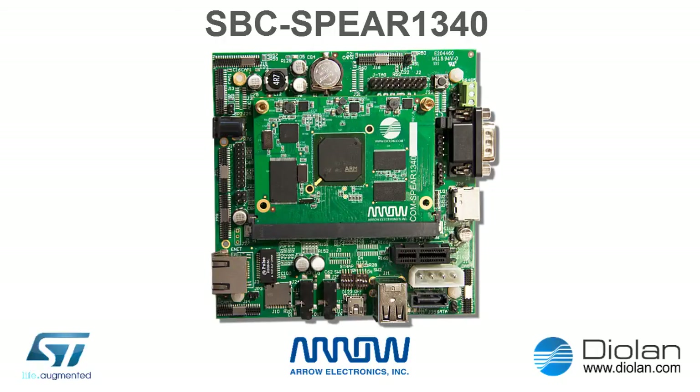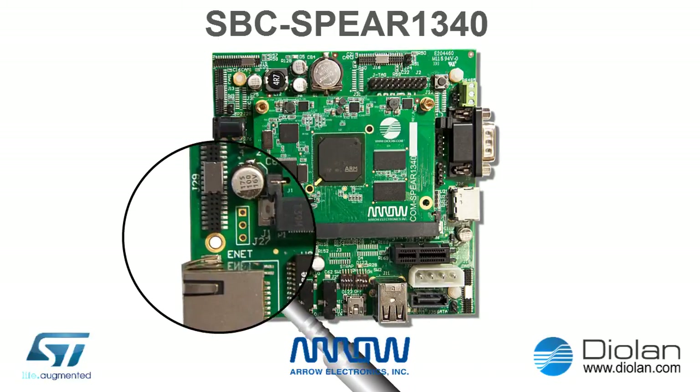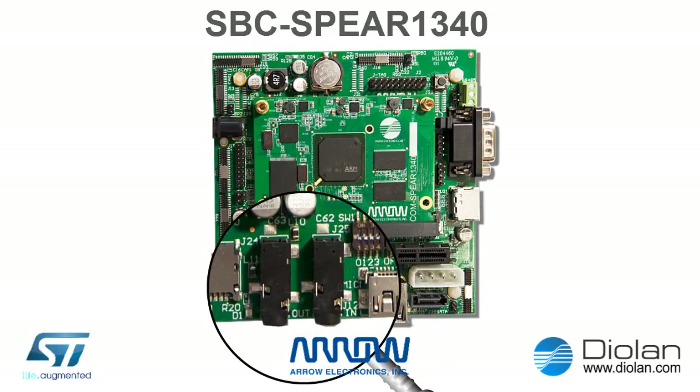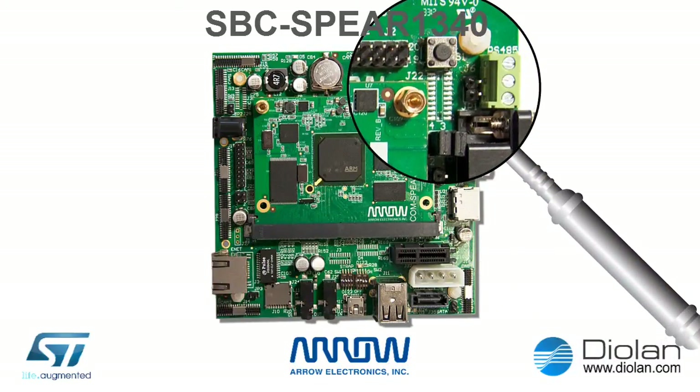The SBC SPEAR1340 is a computer which integrates all the common standard PC interfaces: 12 volt input power socket, 1 Gigabit Ethernet port, slot for micro SD card — the SDIO interface is also available at the J3 pin header — stereo audio output and microphone input. If you need 7.1 surround sound, you can connect directly to the SPEAR1340 I2S interface at the J22 connector.